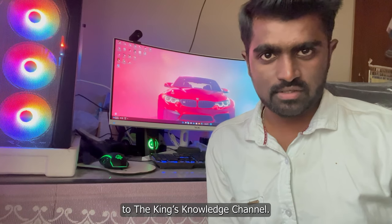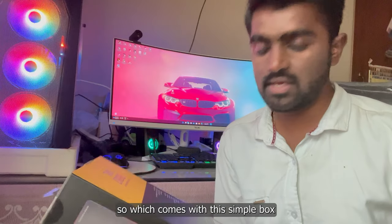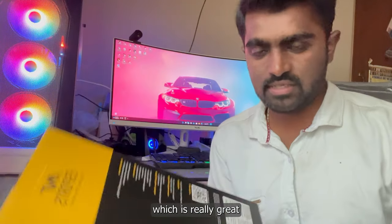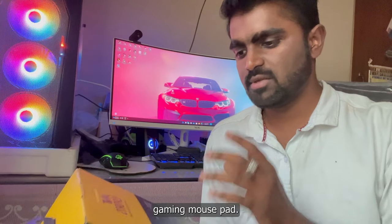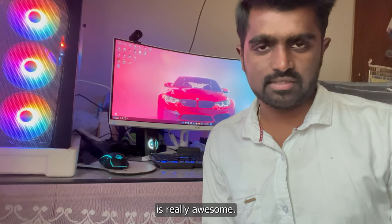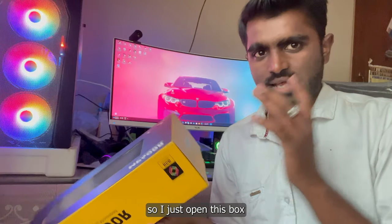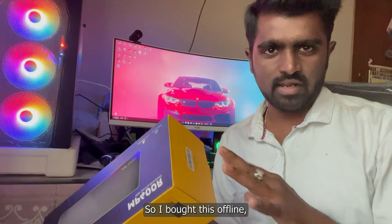Hey guys, welcome back to the channel. Today in this video I'm going to unbox this mouse mat, which comes with a simple box design. It comes with the Anti Esports branding, which is really great. It says 'Anti Esports Gaming Mouse Pad'. What's special in this mouse pad is the good-looking design and the quality of the material, which is really awesome. I got this box with a very sleek and stylish design.